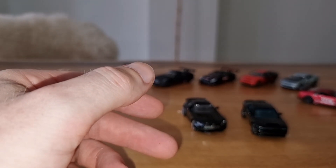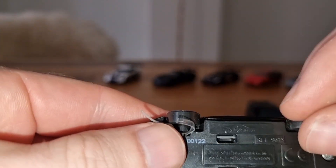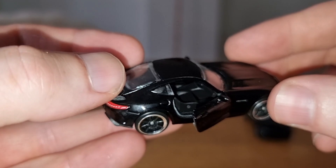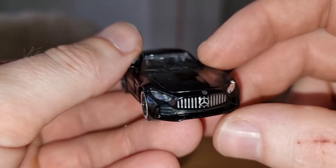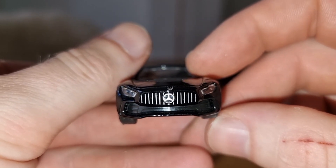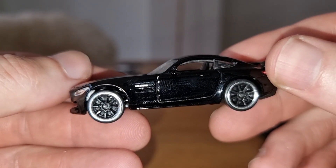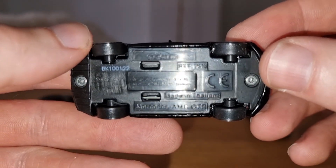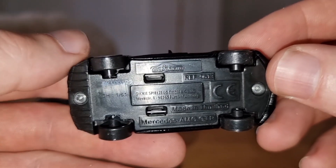You can only buy the exclusive ones at the Mercedes-Benz dealer, and I think only in Europe. Next, we have the Mercedes AMG GTR. Lensed headlights, very nice nose — I like that. V8 Biturbo on the side. Let's check the base — 1:61 scale.